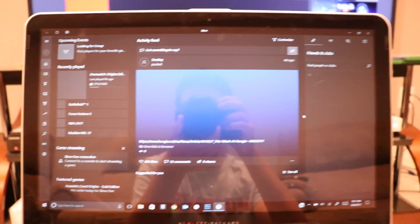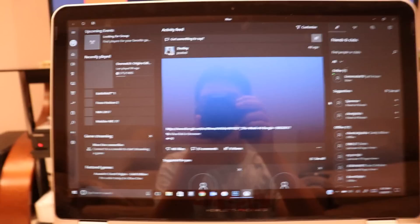Go ahead and open that — it's going to log you in. It may take a while for you to log in, but it didn't take too long.